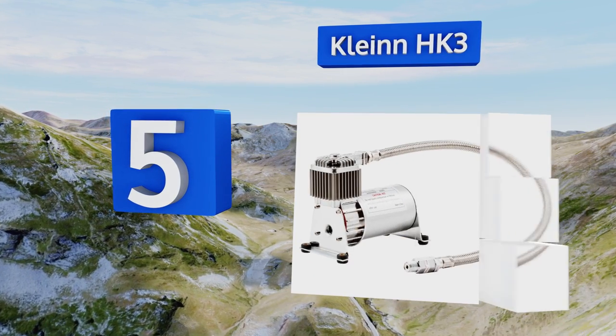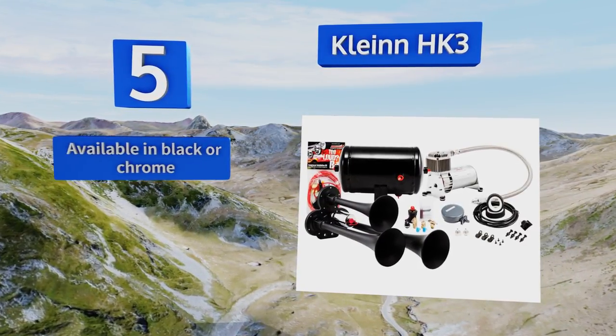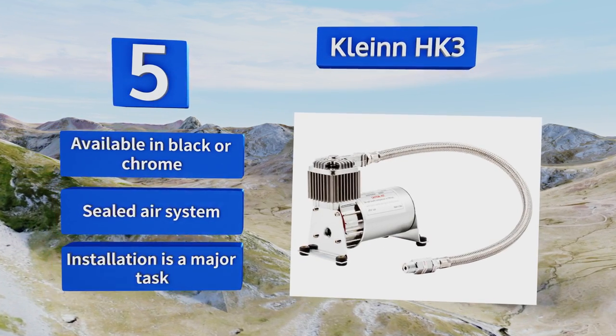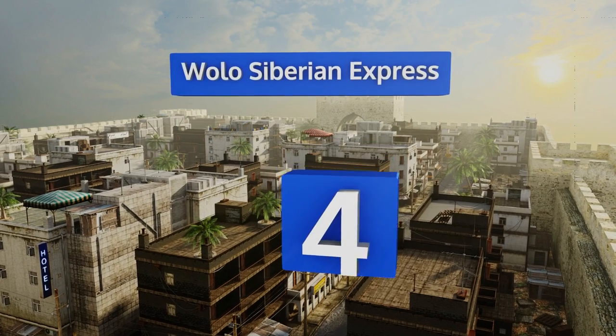Halfway up our list at number five, the Klein HK3 employs three metal horns tuned to create a dynamic, attention-worthy sonic blast reminiscent of a train. The kit comes with everything you need to install it, including an air tank and a 130 PSI compressor. It's available in black or chrome and is a sealed air system, but installation is a major task.